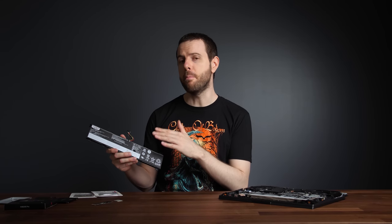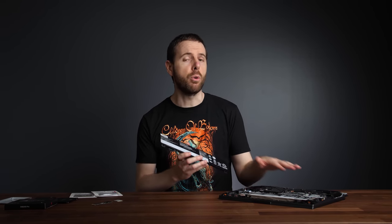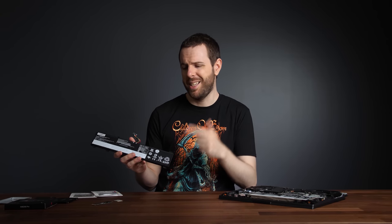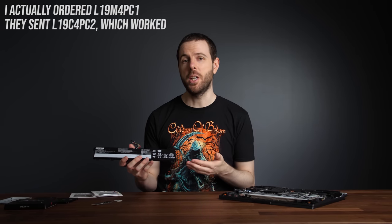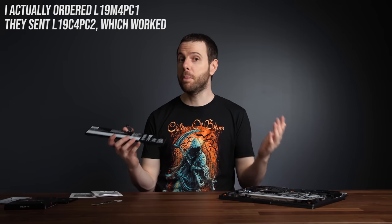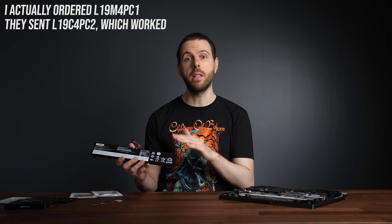When I bought the battery, the company emailed me first to confirm my laptop model, which is pretty good customer service as it prevents buying something that won't work. After I mentioned I had the Lenovo Legion 5, they told me the battery would not be compatible, so I told them the Lenovo website said this one should be fine, but they still didn't agree. In the end I told them to just send it over, and I'm pleased to report it's been working perfectly fine.